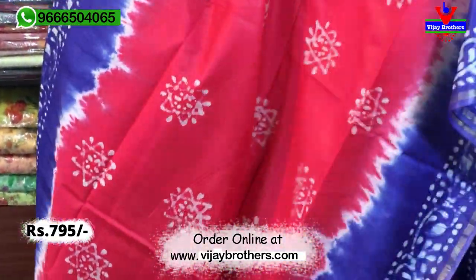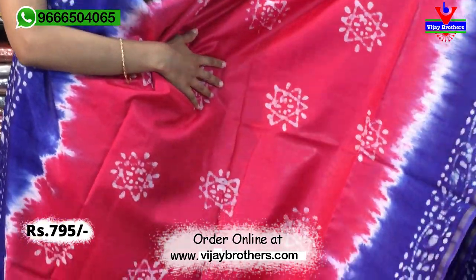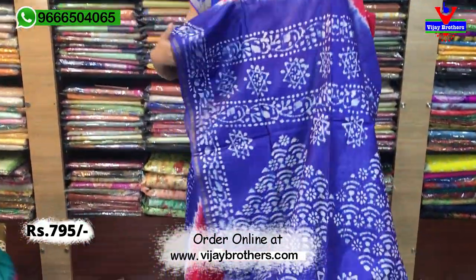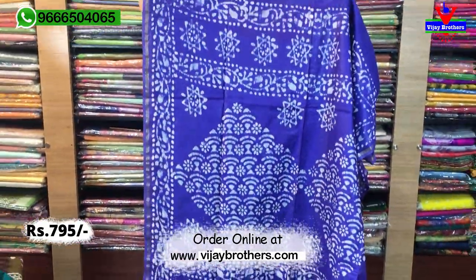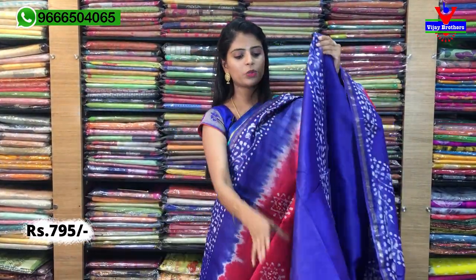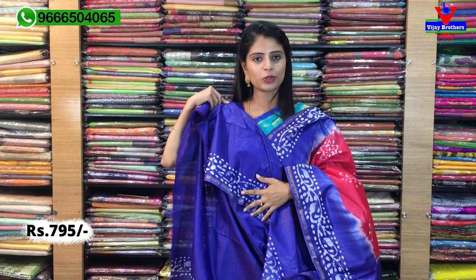Body part — you can see the pink colour with star motifs. Printed style, that is also batik prints. Star motifs are very beautiful. Look at the pallu — one meter pallu given. A rich pallu, beautiful. Contrast pallu, completely printed style. And for the blouse, a contrast plain blouse is given. The printed borders from the saree are repeated on the blouse as well.